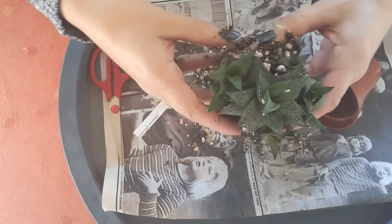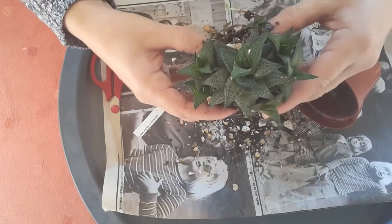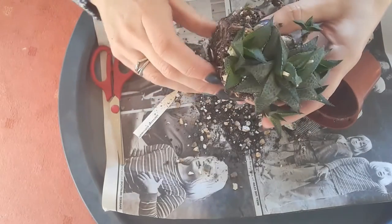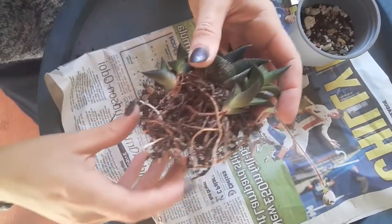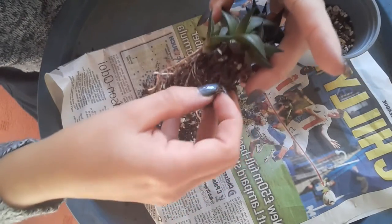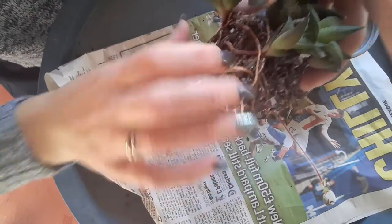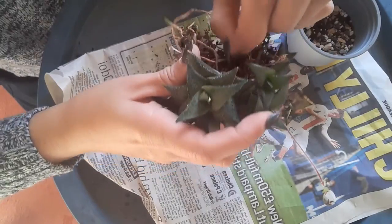Later on I will show you what I use to make my own potting mix to make sure that the substrate is well draining and airy. As you can see the soil came off really easily — there's nothing really sticking around the roots, so I just need to trim those roots a bit and it will be good to pot it up.